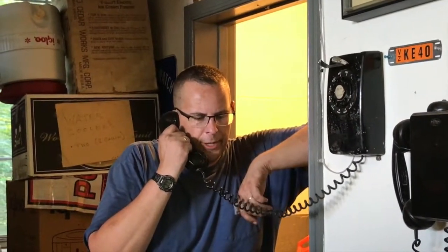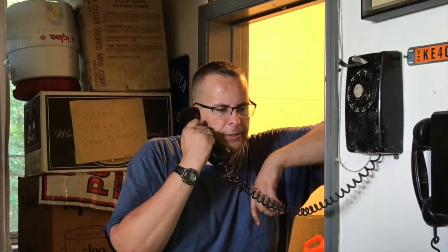Runaway throttle repair — bring it in next Friday. Your Fordson tractor? That's what I said, Friday. Alright, we'll take care of your case of the runaway throttle.